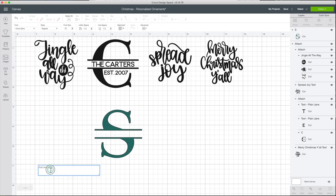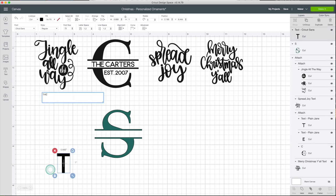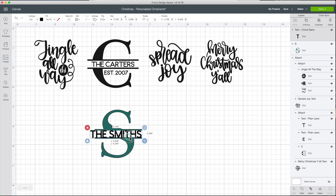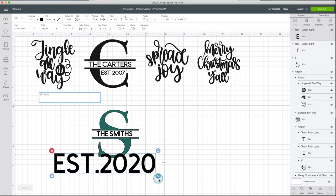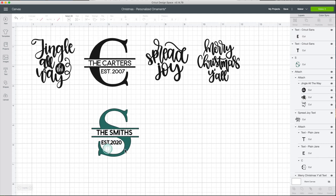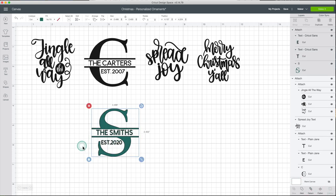Add the text — for example, 'The Smiths.' When making this kind of project, I recommend avoiding thin or tiny letters because they are hard to transfer. Select the pieces and click on Attach. This design is ready to be cut.